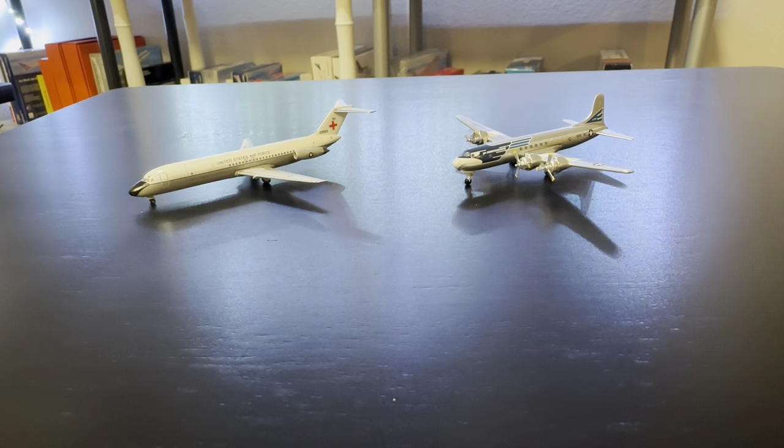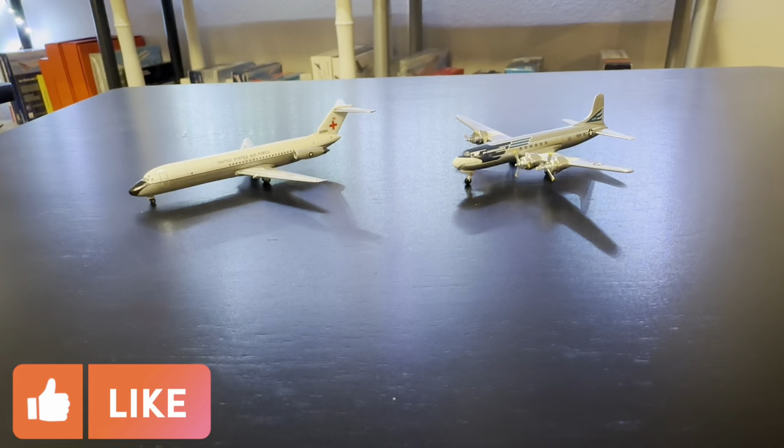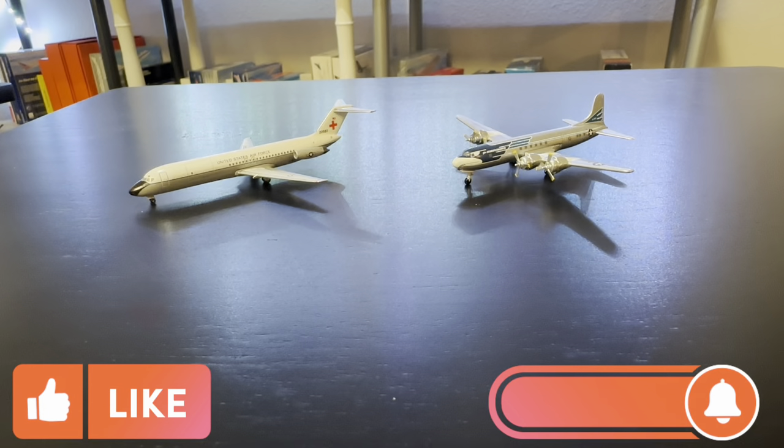That about wraps it up for this video. I figured I'd do a US Air Force themed video today and group these together as I finish up the last few models from Airliners International — about five or six left to review. I have one model at my work area at the airport, so maybe I'll film that if I get a chance. Thanks so much for watching — we're so close to 100 subscribers! Make sure to like, comment, subscribe, and I'll see you guys in the next one. Thanks!